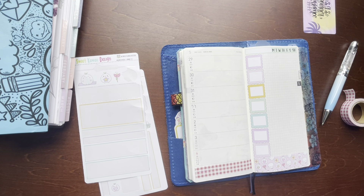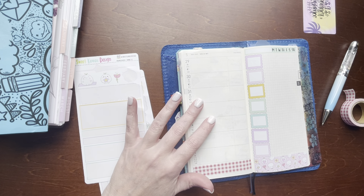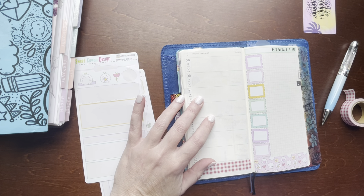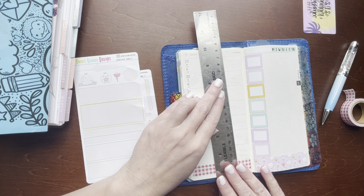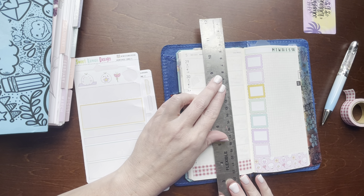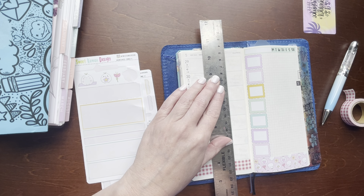I need to draw me a weather line — that ruler's not quite long enough, so let me try to find another one here. I like tracking the weather in this planner.